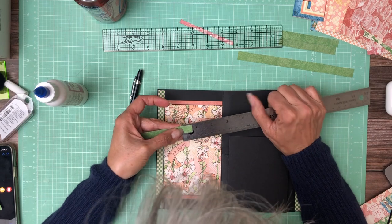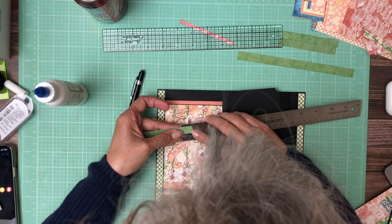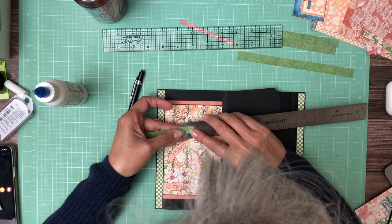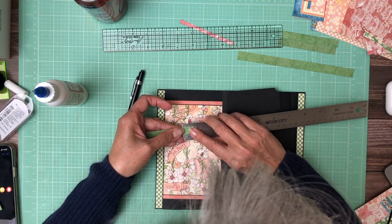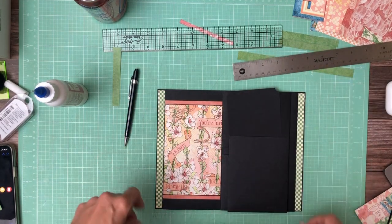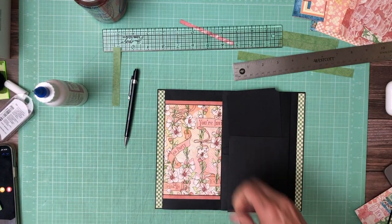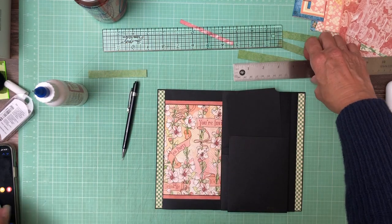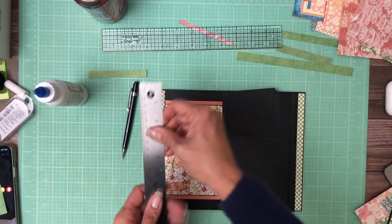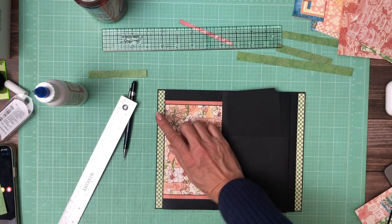I was starting at the end of the ruler and not where the actual measurement starts. It is five eighths - okay, so I'm going to make it. How much did we decide that was? Five eighths. Five eighths.